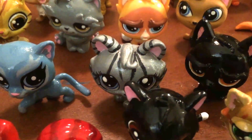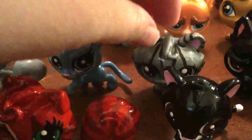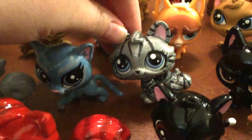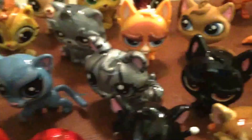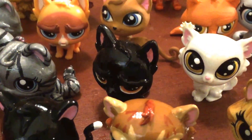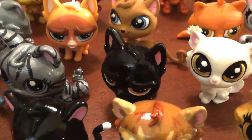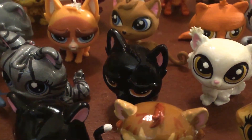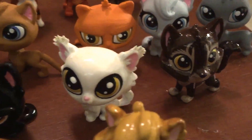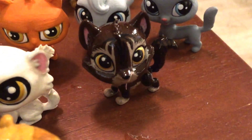Then we have Silverstream — same as Feathertail. I think I'm going to change her paint; I'm happy with everything else, just not 100% on the paint. Then we have Breezepelt — I used the wrong sealer on him and he has cracked, so I'm either going to chip off the paint and redo him or use a different model. Whitestorm needs touch-ups, and Bramblestar got knocked over by Thornclaw and got a little scratch on his nose that I'll have to fix.